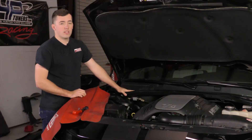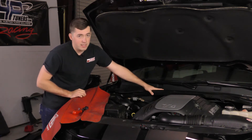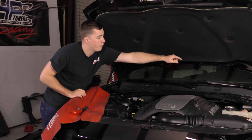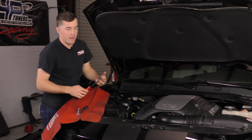To remove this strut tower bar, what we're going to do is pull the remainder of the clips in the plastic piece that are connected to the bar. There are one, two, three, and four still left in the bar. We'll pull those first and then we'll work on the mounting bolts.